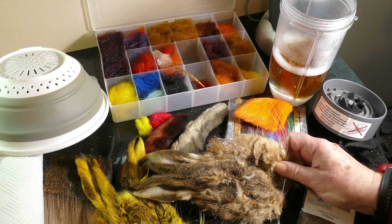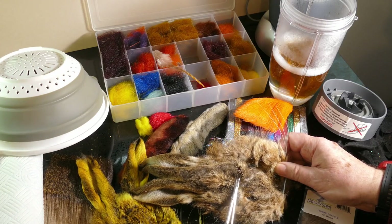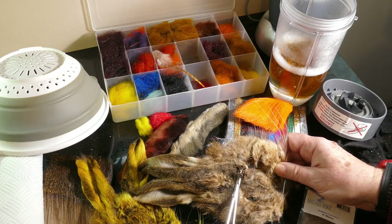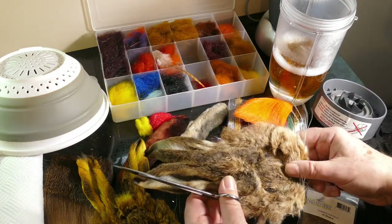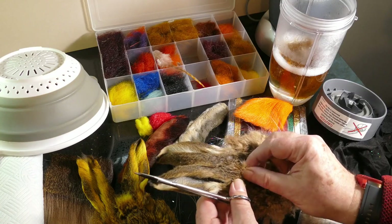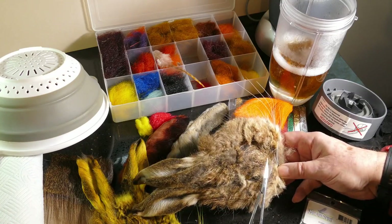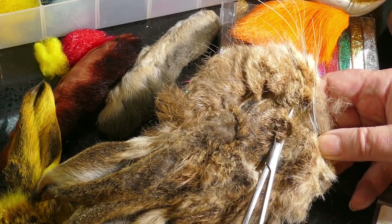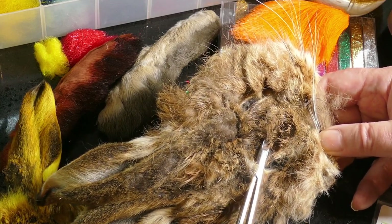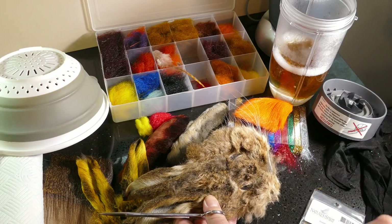Now if we look at this piece of hare's material, the interesting stuff on the flies is all this sort of darker guard hair, so I'm clipping a load of this off and I'll pop that in. When you're making a blend of materials for dubbing, you really need three different types of material: you need the springy guard hairs, you need something medium which is like that seal's fur.